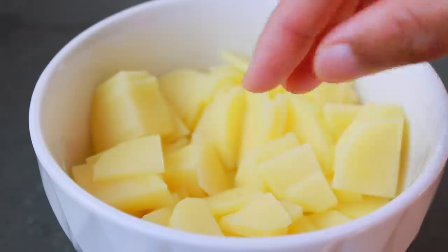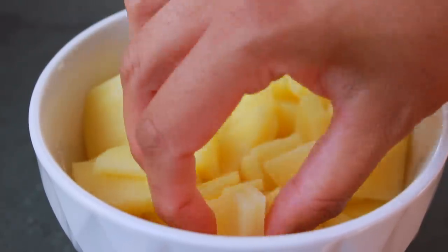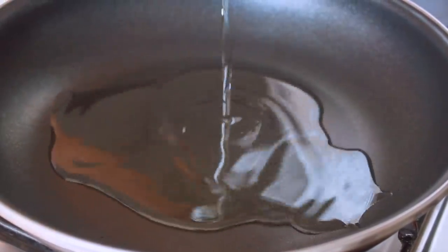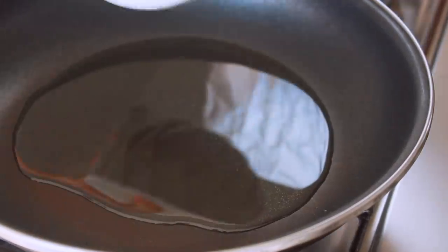Let me tell you, this is an easy recipe. First, wash the pan and we have 2 to 3 pieces. Set the dish to medium-high heat.